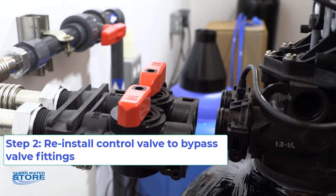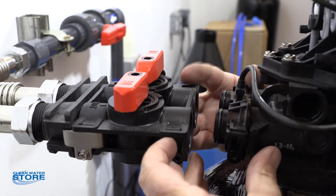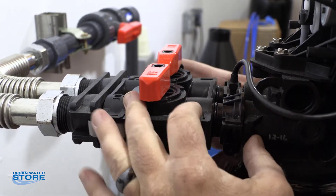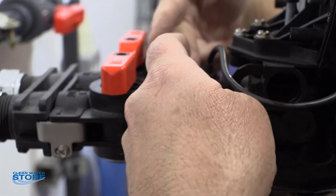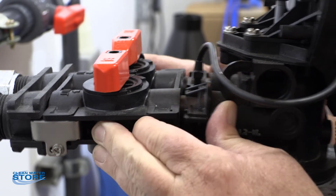Now we're going to go ahead and reinstall the valve to the bypass valve through your inlet and outlet. A couple of things you want to make sure here: you want to make sure that you seal it up evenly. If you're cocked here, the O-rings won't seal correctly. So you really want to make sure you come at this thing square on.